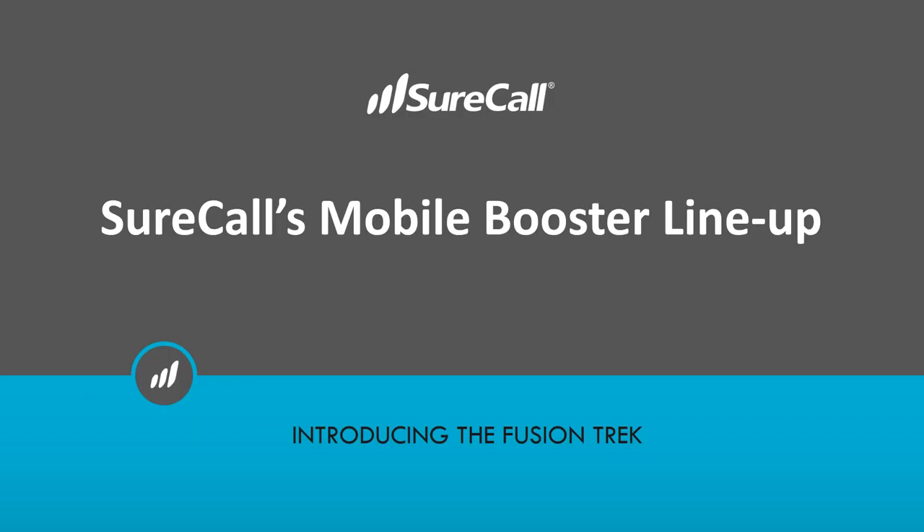Good morning, everyone. This is Julie, and I'd like to thank all of you for attending today's webinar with SureCall. Our host is Jason Hayes. He's with us today and he'll be presenting. If anyone has any questions, please feel free to submit them in the question box, and Jason will answer them at the end of today's presentation. Thank you, Jason. I am finished for now. You can take it over.